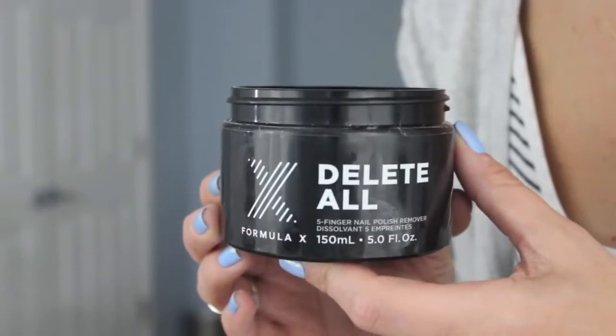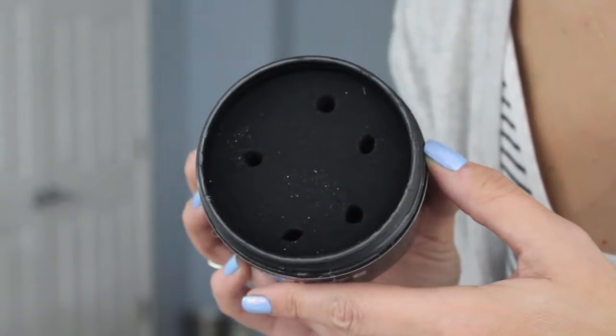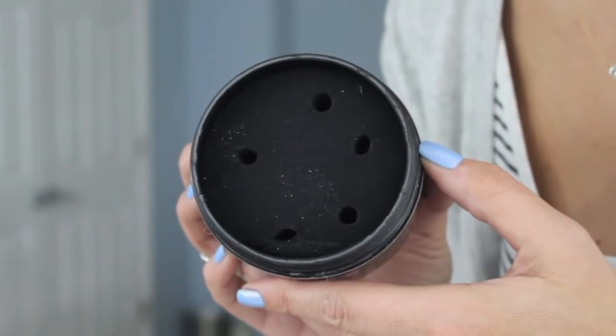Where do I even start? Let's start with this thing. So when I first started using this, I liked it, but then bad things began to happen. So this is the Formula X Delete All — it's a nail polish remover. It's a five-finger nail polish remover, so it has these little holes. There are five little holes so you can stick all five fingers in at the same time, go like this, and then pull them out and all the nail polish is gone — which it actually does really well.